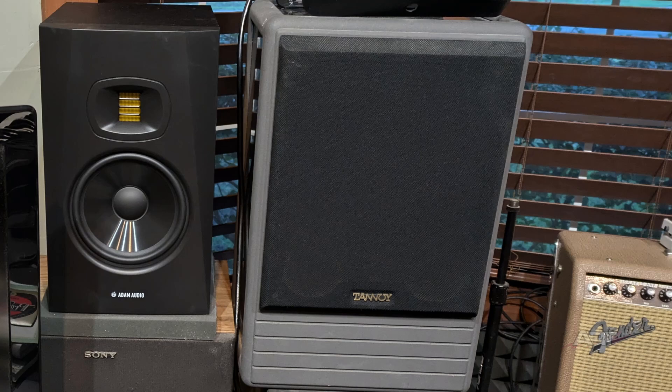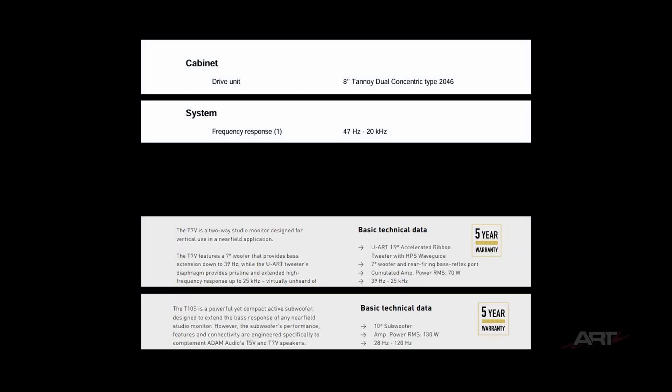The reference monitors were a little bit smaller than the Tannoys I was using, but the subwoofer makes up for the difference. I can still use these highly regarded Tannoys for comparison. The new monitors give me a much greater frequency range — the Tannoy frequency response went from 47 Hz up to 20 kHz, whereas the Atom Reference monitors extend even lower from 39 Hz all the way up to 25 kHz, despite having a smaller cone. The sub handles everything between 28 Hz and 120 Hz. Hopefully now my mixes will have greater clarity and a more solid, punchy low end.